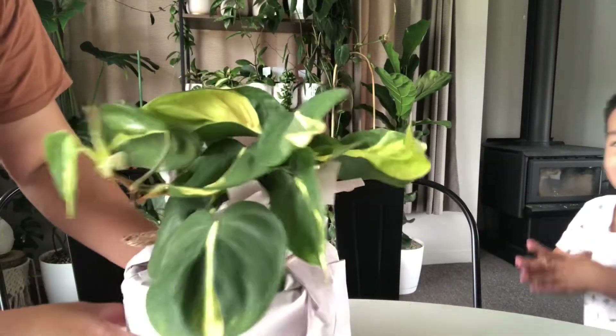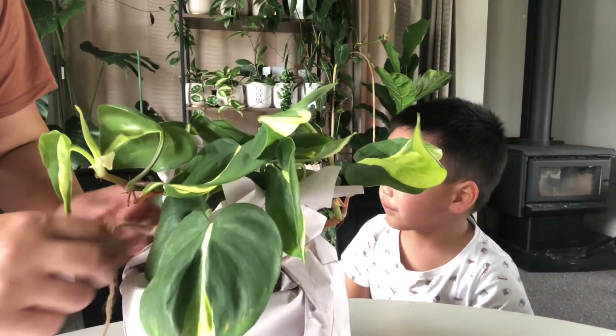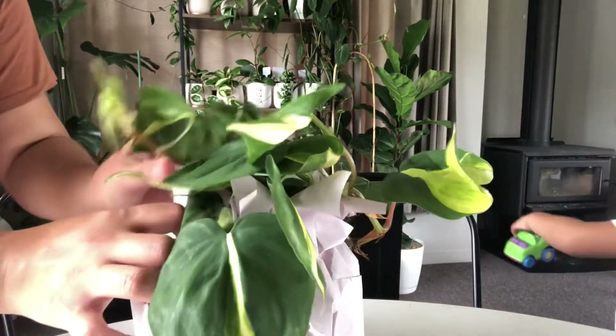Here she is — so beautiful! Look at the size of these leaves, guys! So I already have one like this, but I got a double because the leaf on this new one is bigger.